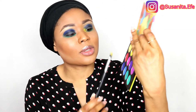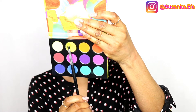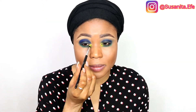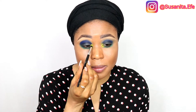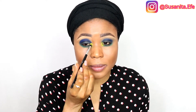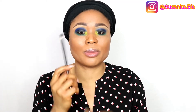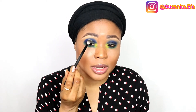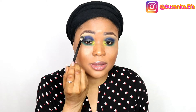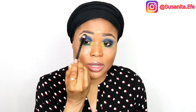I'm also going to take from the palette again — this yellow right here. Then I'll go in with a clean brush to blend the upper parts, my brow bone area, just to blend and fade the blue a little bit.